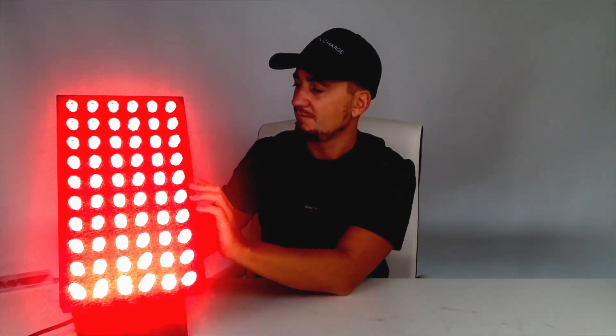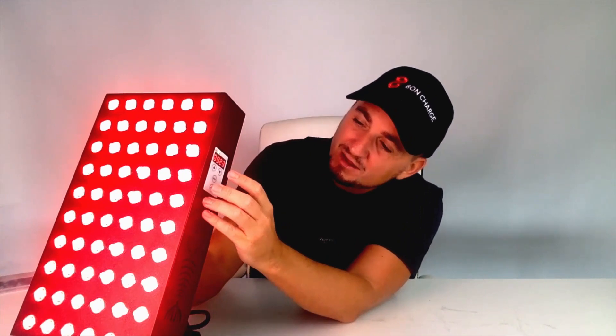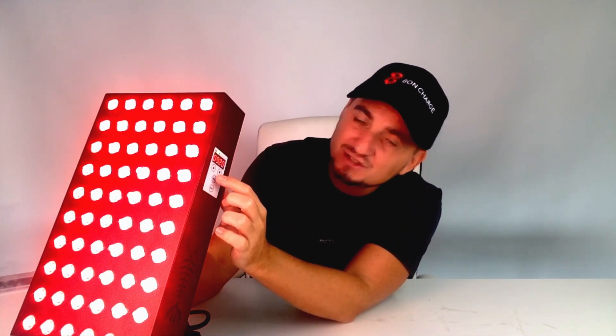If you want near infrared light on as well, press the infrared button and you can see it lights up green here, showing that near infrared light is also coming out — so you're having a dual session. You can also just have near infrared on its own: press the red light button again and it turns off, leaving just near infrared light. As you can see, you can't see that light on because near infrared is invisible to the naked eye, but we've tested it and the infrared light is definitely coming out.